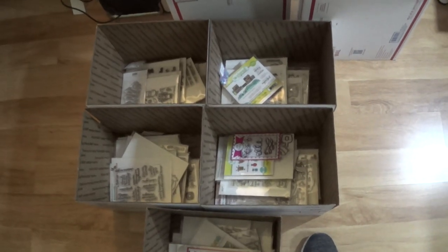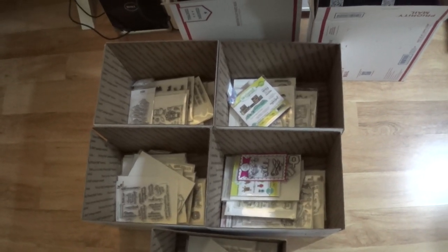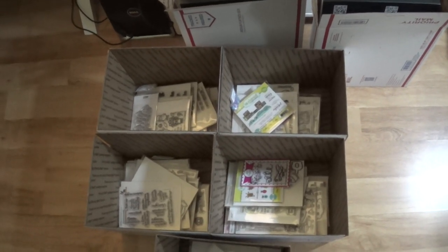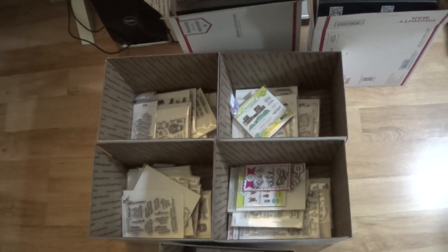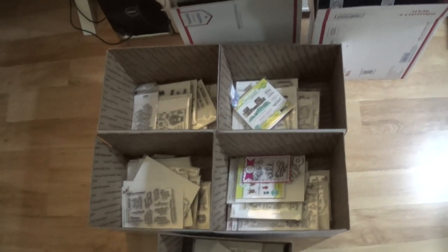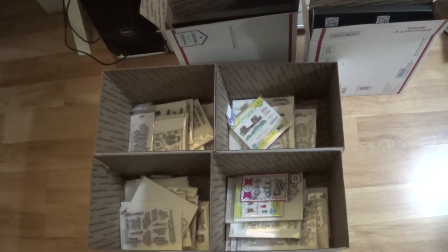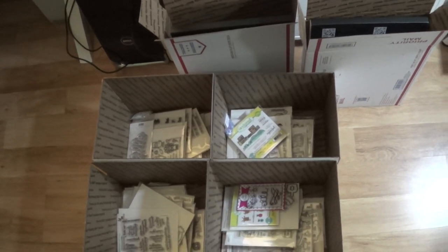I am going to be listing these on my Etsy, so I will have a direct link to that in the description bar below. If you're interested, go to that link and you will go straight to my Etsy shop — this makes it so much easier for both of us. You will just go ahead and purchase the box and then I will slap a shipping label on it and it'll go out to you.